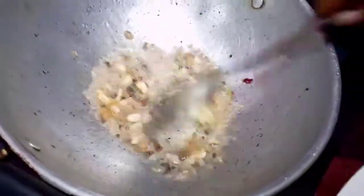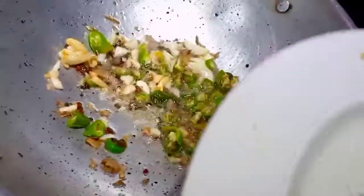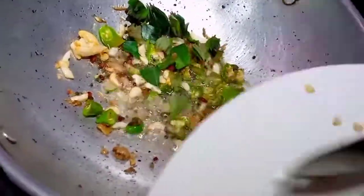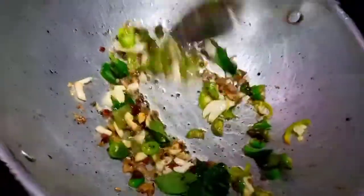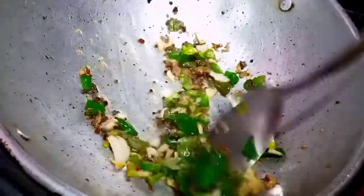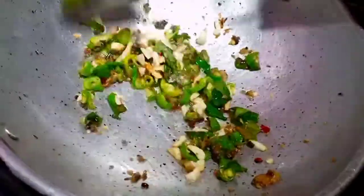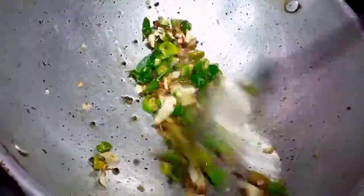I will cook the rice. First, the fish is ready to make — so it is ready to cook the fish. The fish will be ready to cook with a little bit.